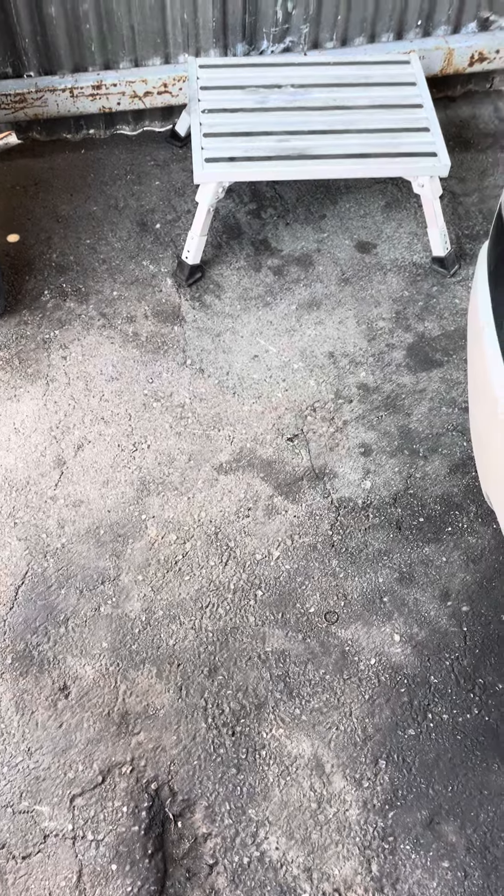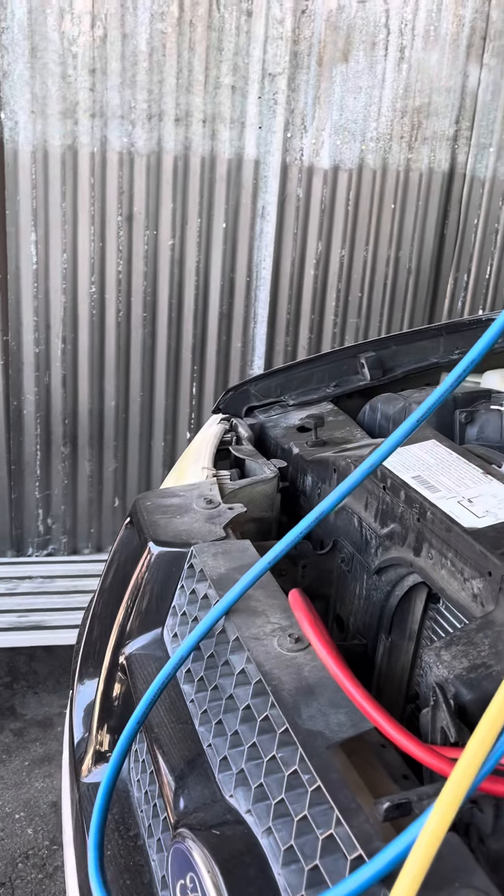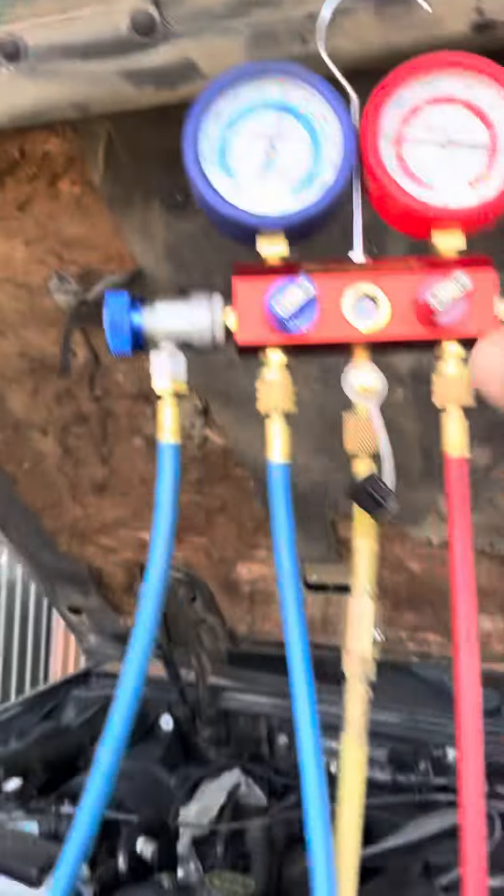Let's go ahead and release the vacuum so we can do a compressor test. We're going to go ahead and activate it, make sure the compressor works. We're going to bring it down to about 70.